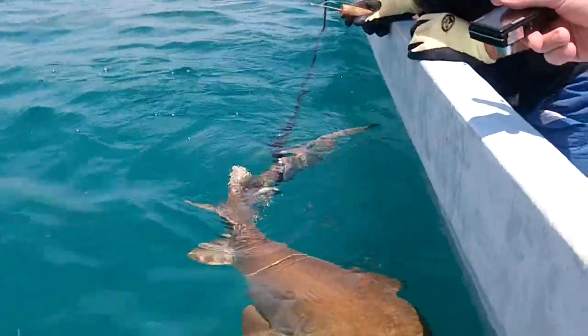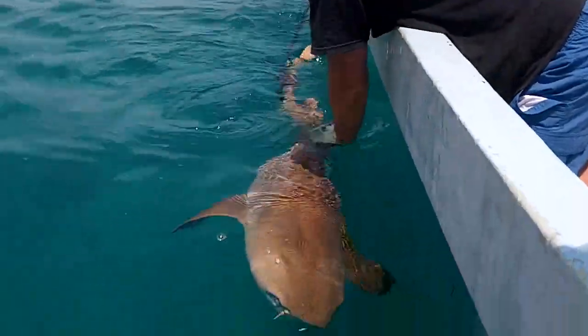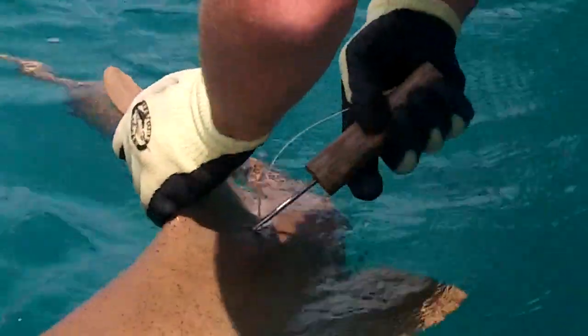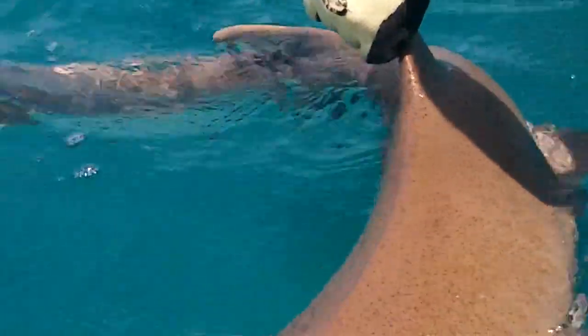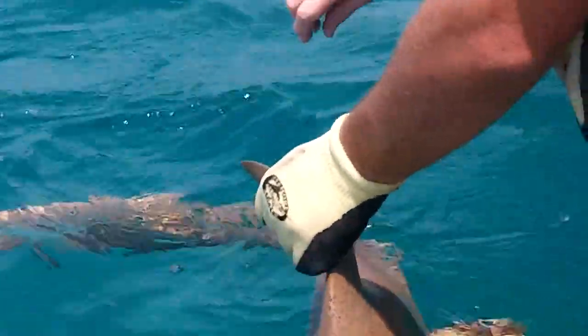We need to tighten the rope a bit. Look at this one — he wants to go. Get him off. Gotta do it again. Practice. Another practice.